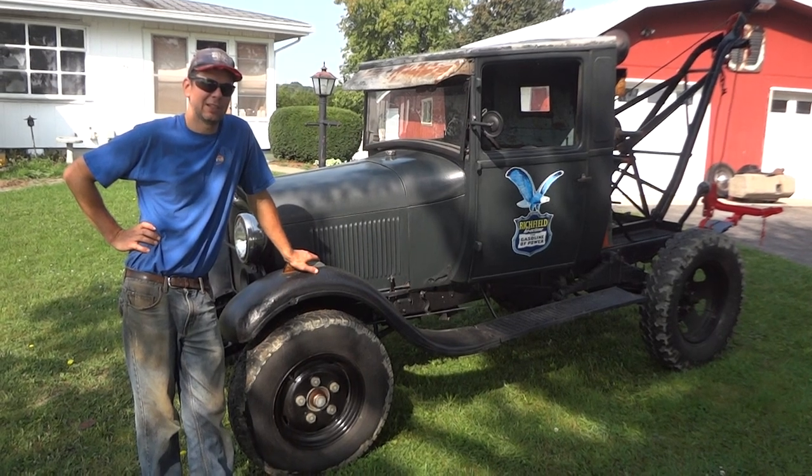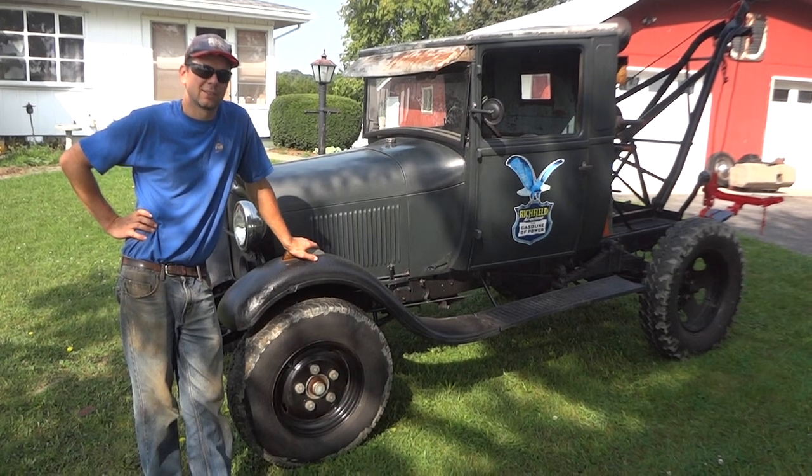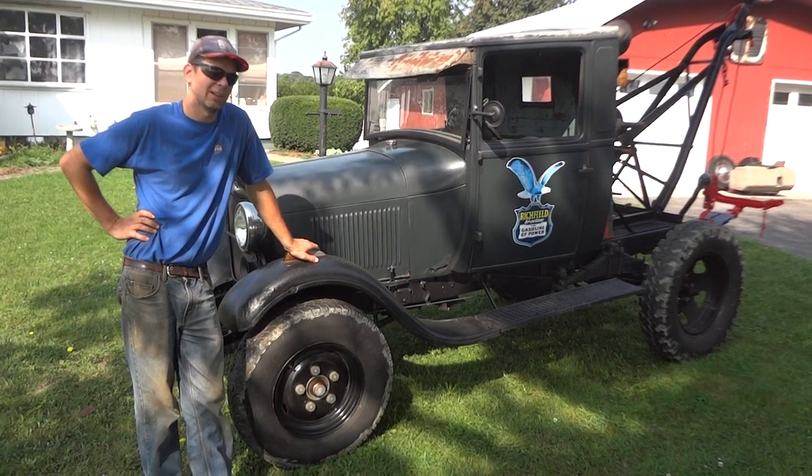This is originally a ton and a half big Ford truck that has a shortened chassis. It was a doodlebug, and I found and rescued it, and I built this tow truck.